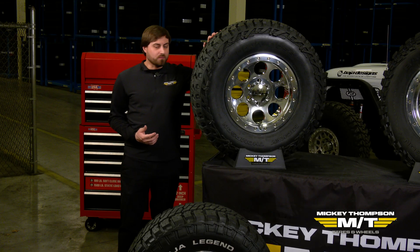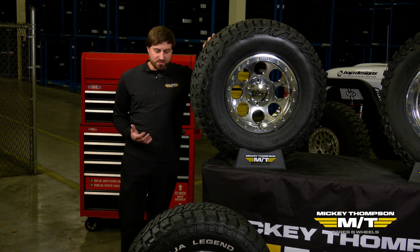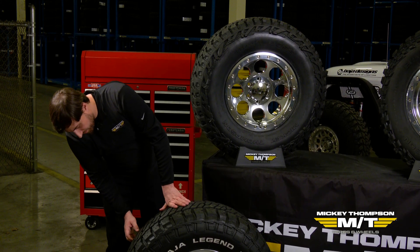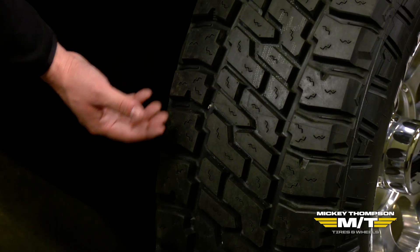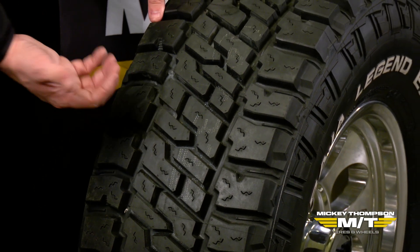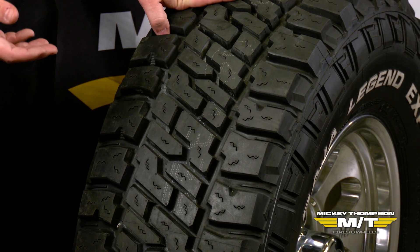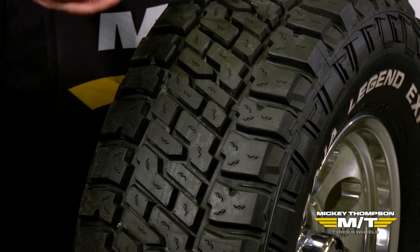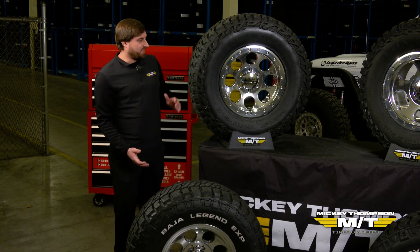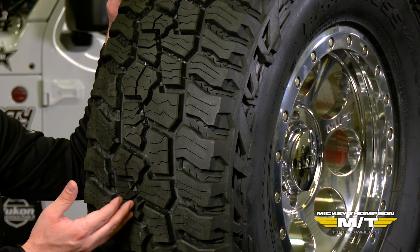Not only do we have a lot of technology that helps with on-road performance, but we also have a lot of technology learned over the years in off-road performance. One of those is stone ejector ribs. We have stone ejector ribs in all of our Radiolite truck tire lines. What they do is help to prevent stones from being held in the tread — they act as a spring to help eject stones embedded in the tread and reduce the risk of punctures or stones drilling any further. A tire like the Baja Boss AT actually has a different style that achieves the same goal.